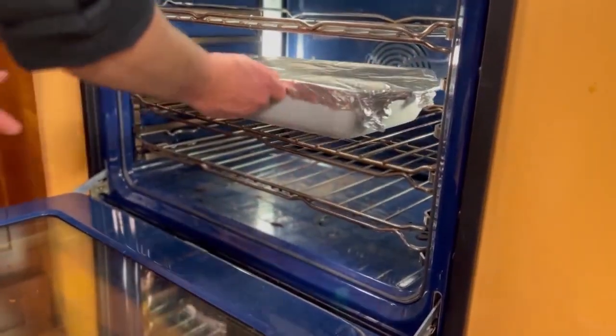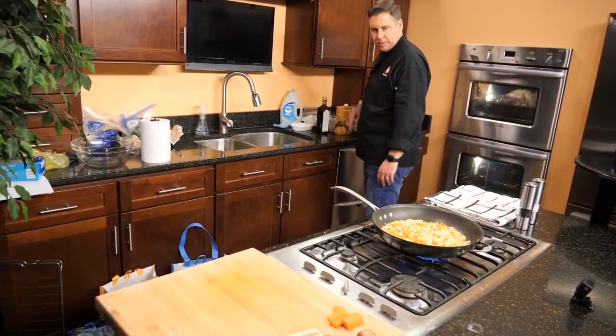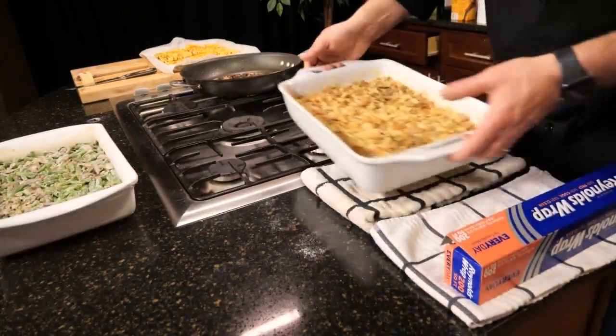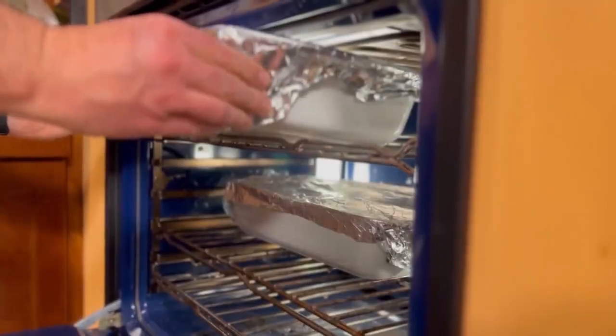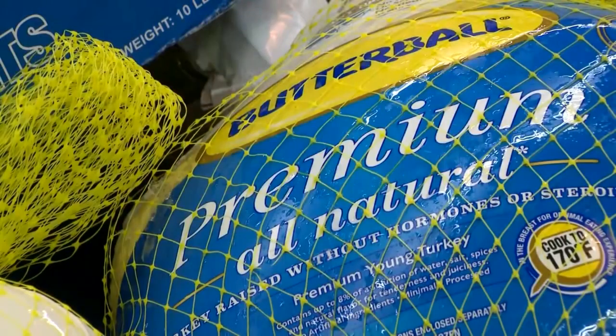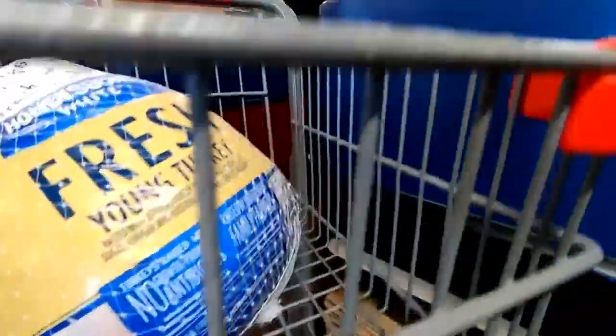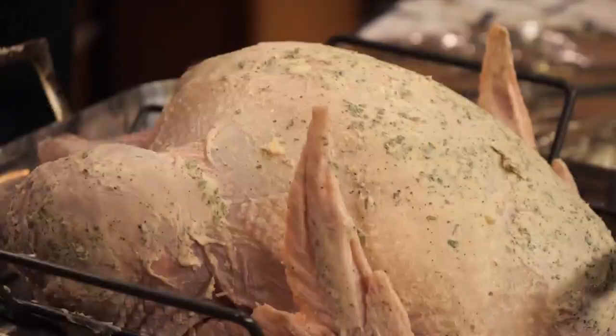Most people have just one oven, but with a little planning, I promise you can do this. With one oven, you'll need to cook in a certain order. We'll start with the side dishes, which can be warmed up in the oven when your turkey is resting. Since we're using a frozen turkey, it must be properly thawed in the fridge. Since today is Tuesday, you need to get your bird in a hurry and start thawing it tonight.